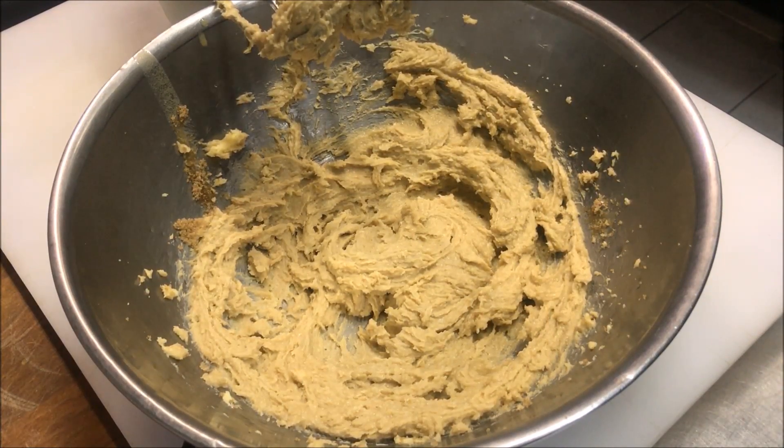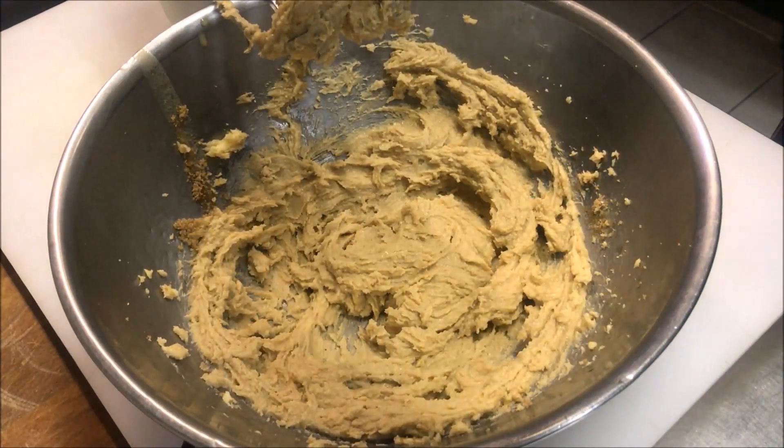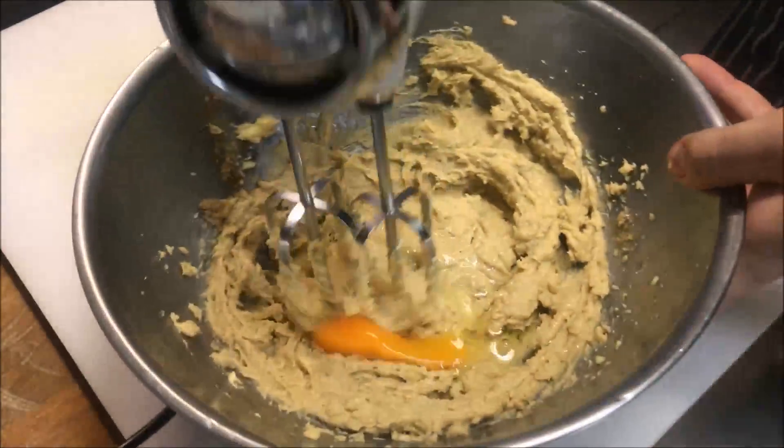Now before we continue, start to preheat your oven to about 190 degrees Celsius. Now we're going to crack in one egg, and we'll beat the egg as well.